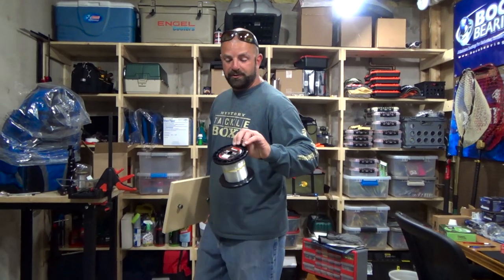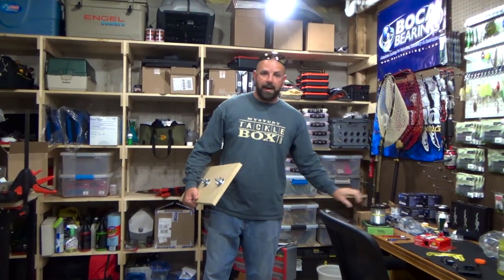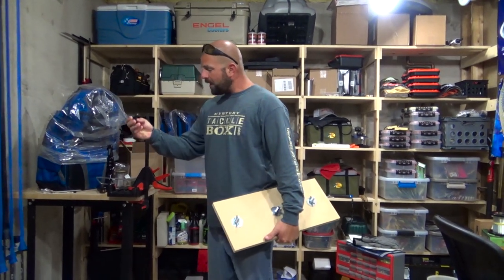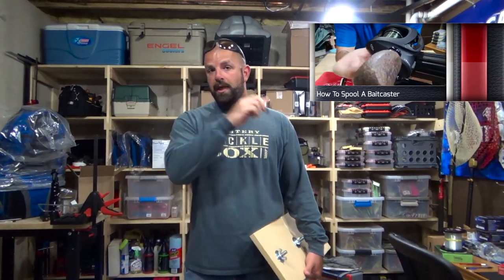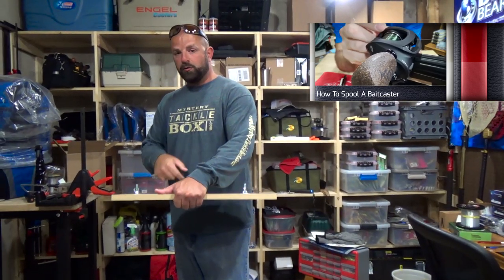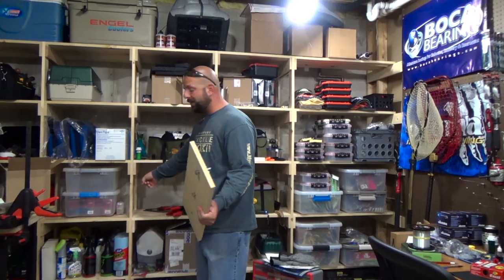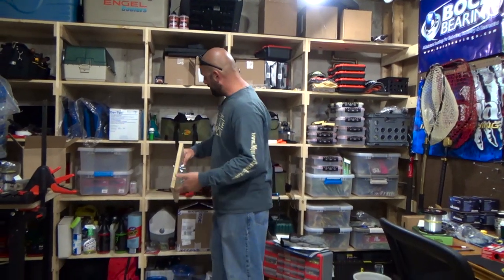These are the Seaguar Senshi 3000 yard spools. Normally when I'm spooling a baitcaster, I use this spooling station here, but these create the tension and they're too small — they go inside that bigger spool. So like I said, we're going to modify the spinning reel spooling station to accommodate those bigger spools. All I'm going to do right now is clamp this to the shelving and we'll get to it.